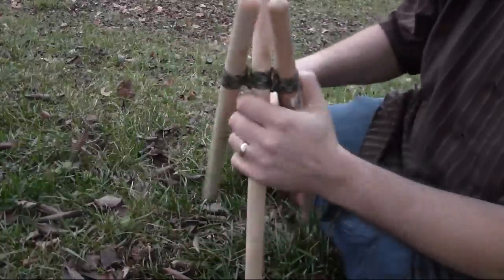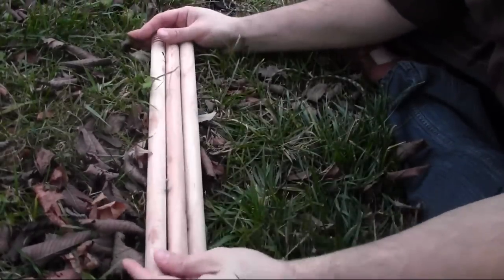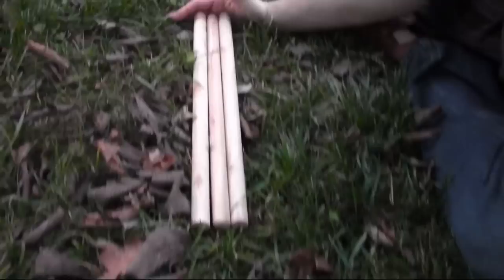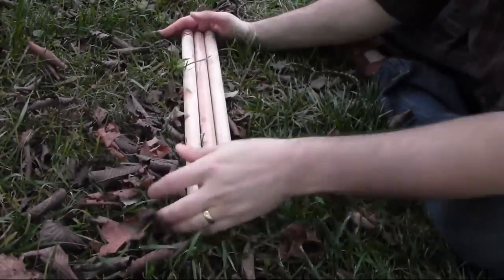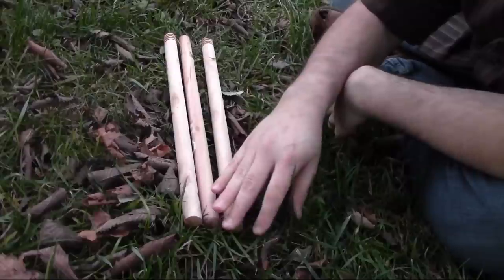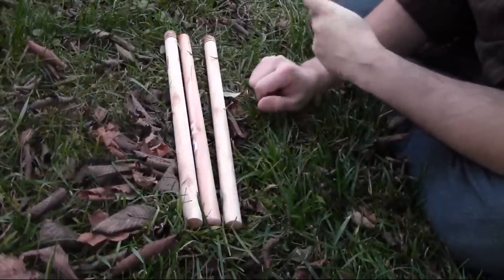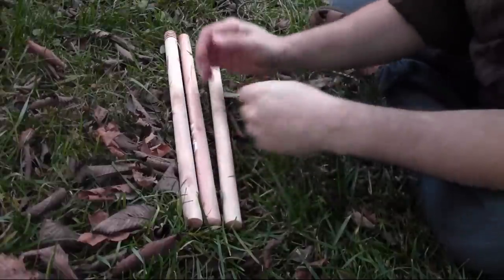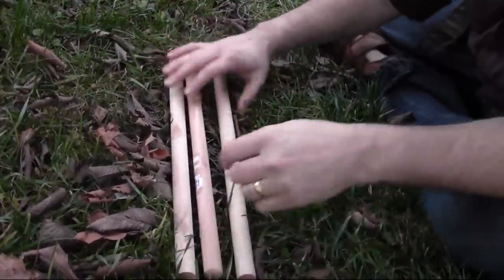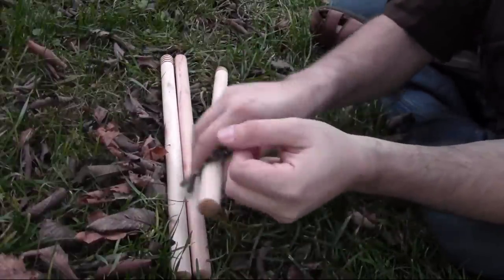First of all, to make a tripod you want three poles of equal size. You don't want your poles to be different sizes — although if you remember geometry class, three points make a plane, and there might be some use for an awkward tripod — but for this case you want your poles to be the same length. We're going to start on the first pole with what's called a clove hitch.